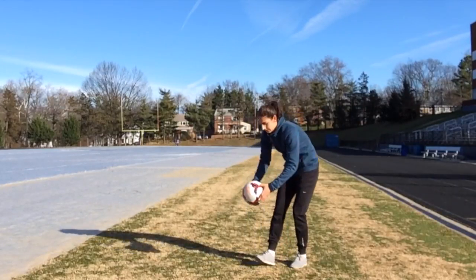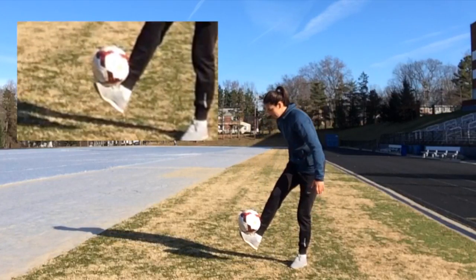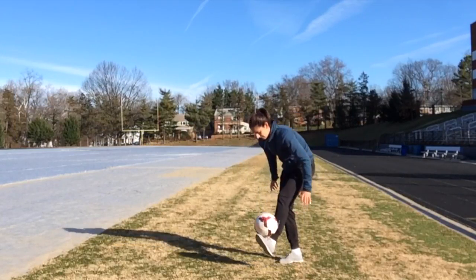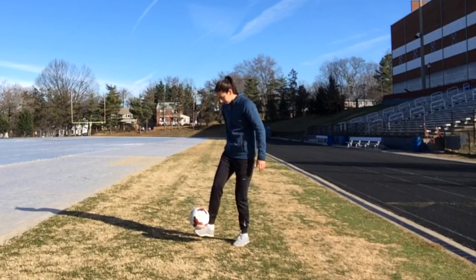Begin by just placing the ball on your foot and trying to balance it. By keeping your toe pointed upward slightly towards your shin, you'll give the ball a nice place to rest. Make sure you always practice with both feet. Once you've mastered that, try to roll the ball up and balance it.